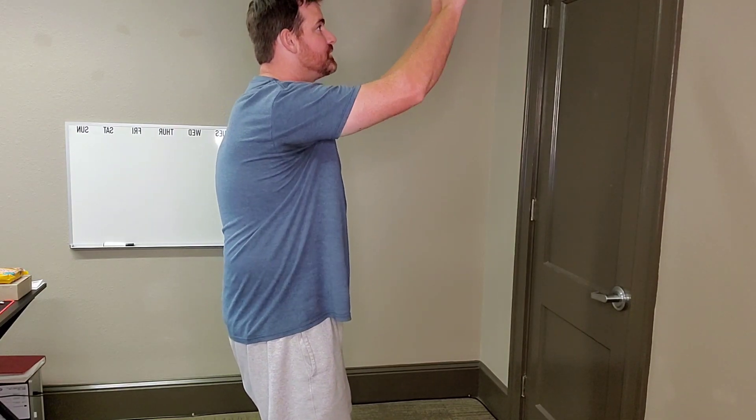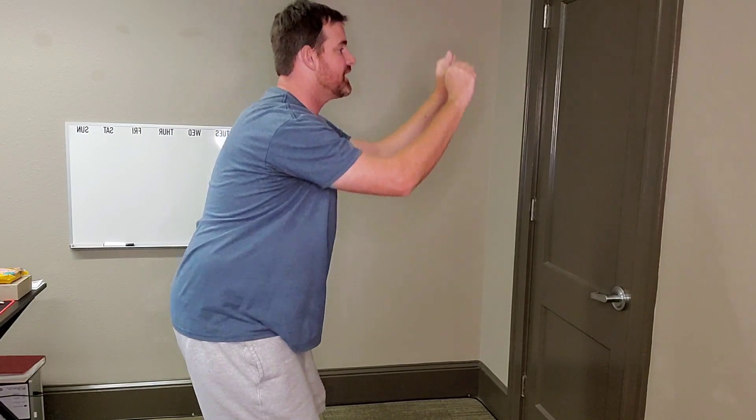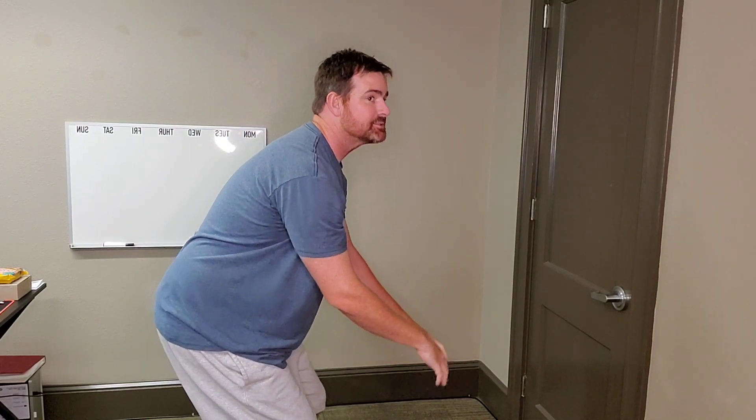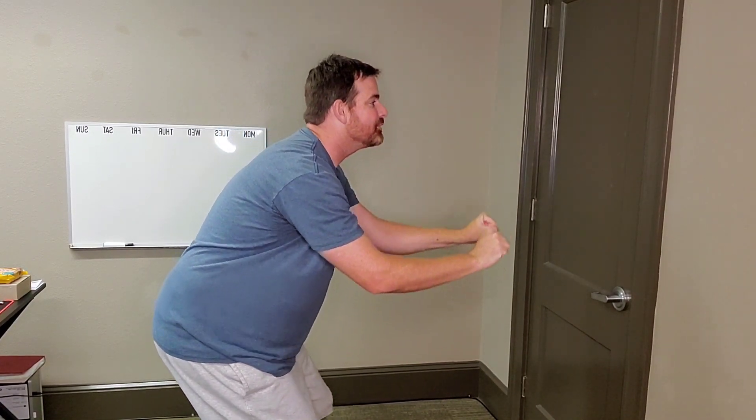Now turn to the side and reach up to the sky, then go all the way down. Reach up all the way and go all the way down. This position is called 'projector screen that will never lock.' You're going to give up and show it on the whiteboard.